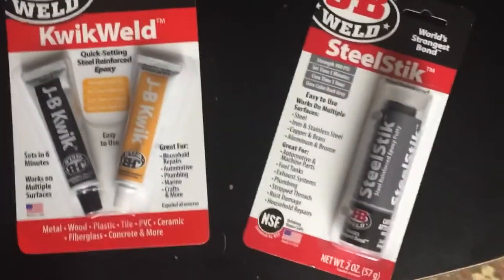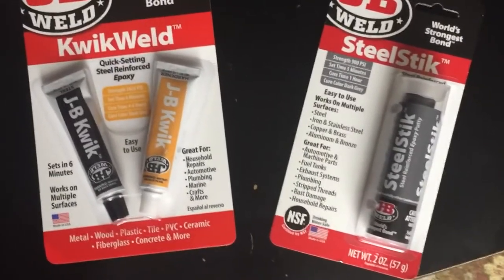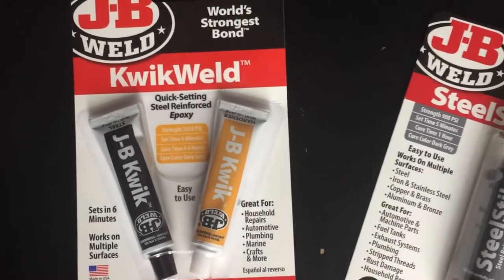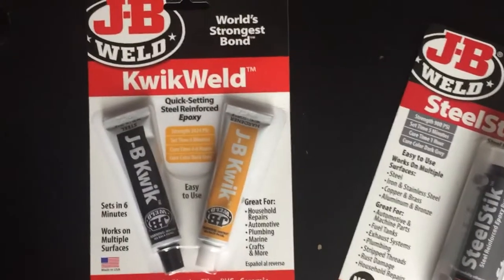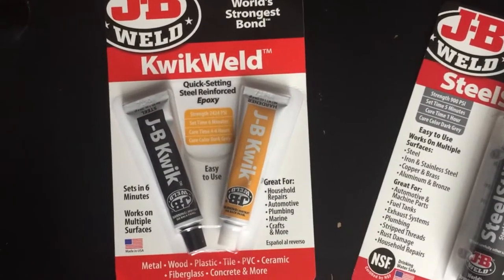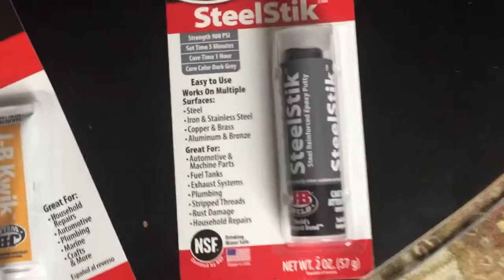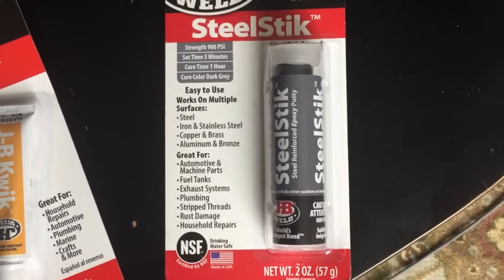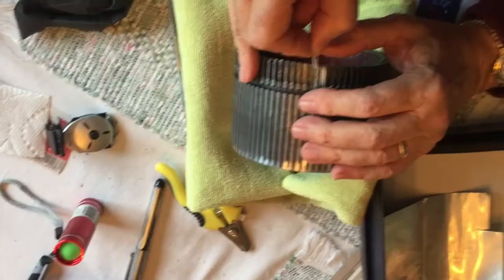We bought two products to fix this. The first was JB Weld Quick Weld, which is a two-part epoxy with a steel metal-like product and a hardener that, when combined, create a very strong bond. We used that to glue in the chips for the existing ones. We also bought JB Weld Steel Stick, which is more like a clay or putty. This tube has an outer layer of polymer steel-like substance and an inner layer of hardener, and when combined it creates an incredibly quick-drying and very strong bond.